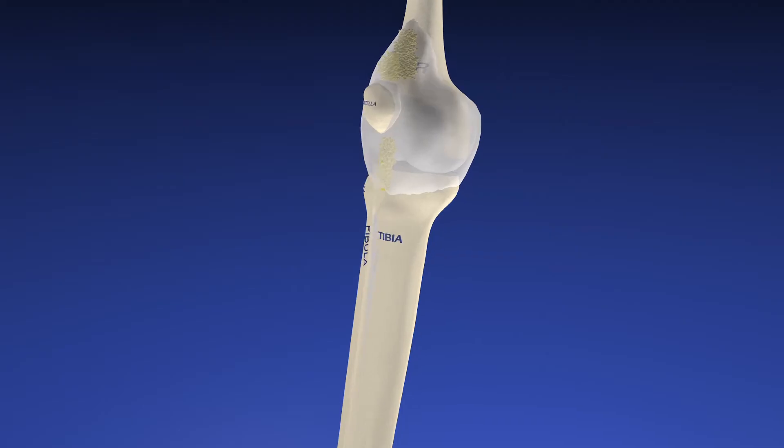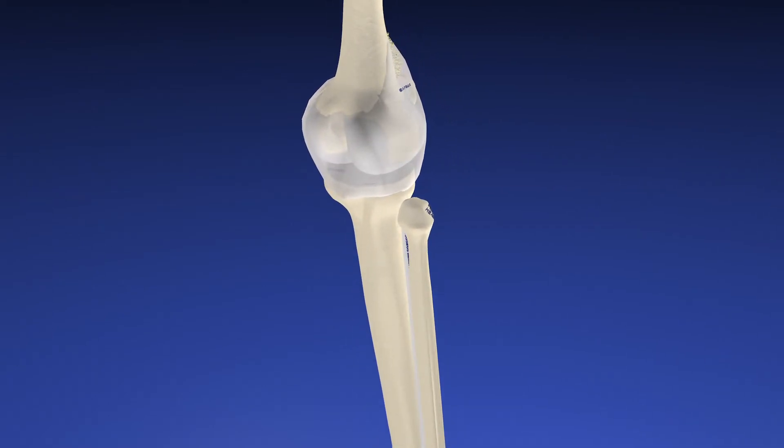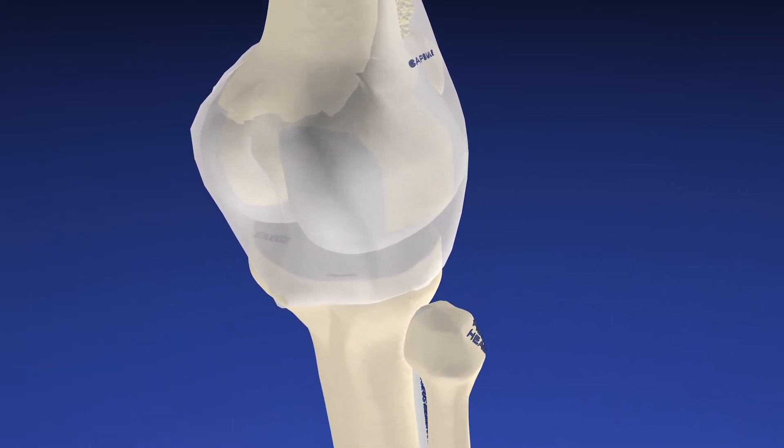First we're going to drain her knee. Then we're going to view some of the anatomy of the posterior knee, basically rotating to focus on the posterior region where Baker cysts are found.